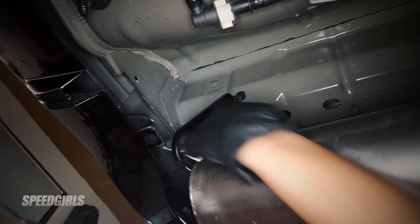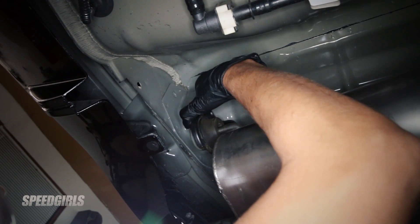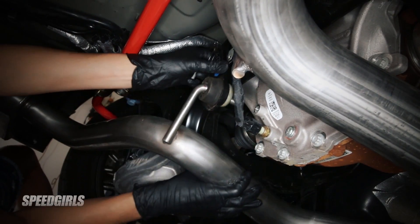To install the new exhaust, you'll start by hanging the rear axle back section. First set the rear brackets into place, then mount the front brackets by the axle.